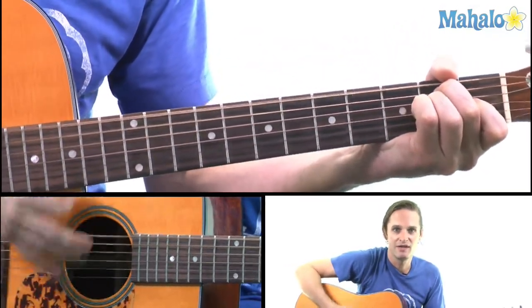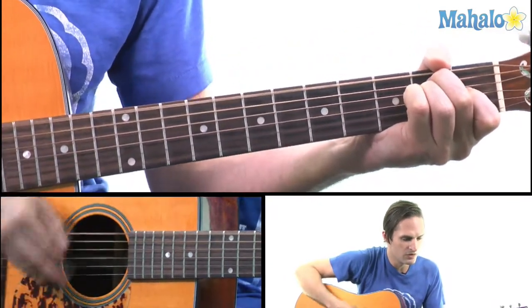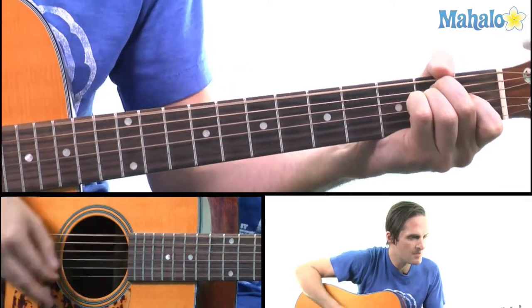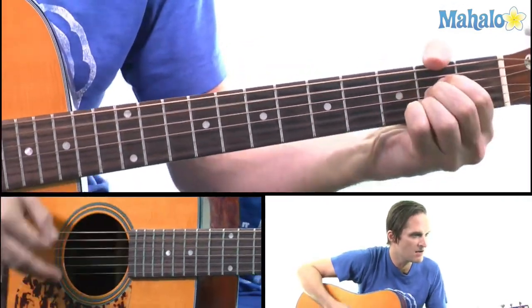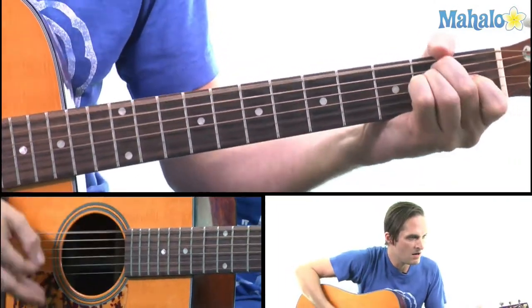Let's sing it a little bit. Well, I left my home down on a rural route. Told my pa I'm going stepping out and get the honky tonk blues. Yeah, the honky tonk blues.